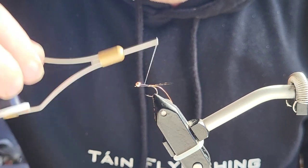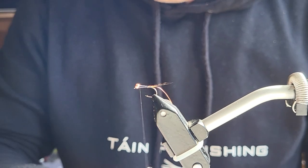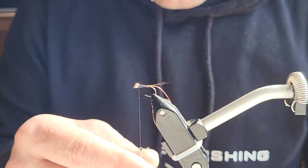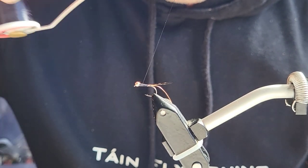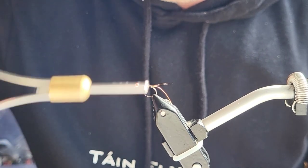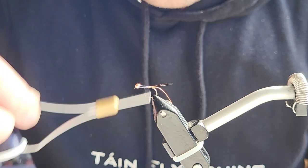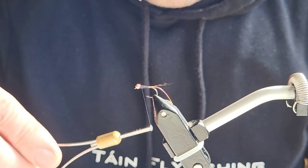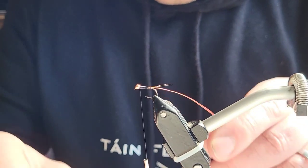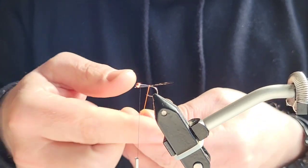What I'm doing here is trying to build a nice taper on the body — I like a nice sort of cone shape on the body, it looks really nice. I'm just going to twist the thread, flatten it out a wee bit, and work my way down the body, fitting into any gaps that are uneven. There we go, looks okay so far.